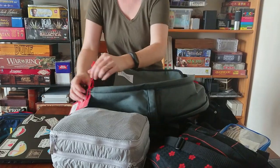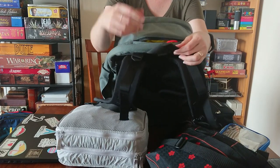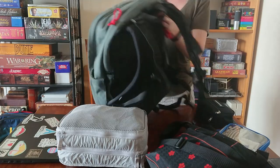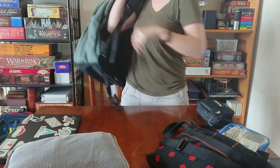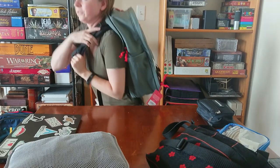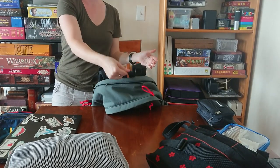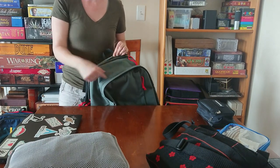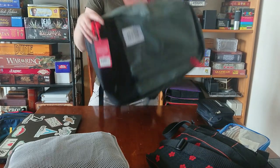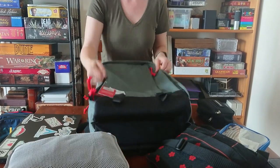The most annoying thing about this bag is it only has one little carry handle. It would be great if there was a grab handle here, because when I have it on my back and go to take it off, the first thing I want to do is grab something at the top — and there's nothing there. I'd have to fiddle around to grab the small handle. They really missed the mark not having a grab handle right there. Grab handles on the side would have been nice too, but it's not as big of a deal. It does have two water bottle pockets — they could have done one water bottle pocket and one grab handle on the side.